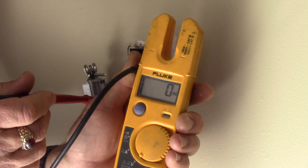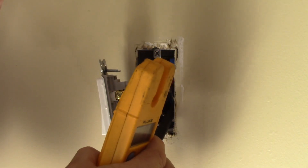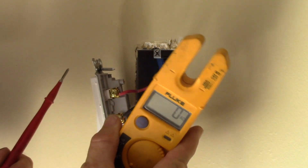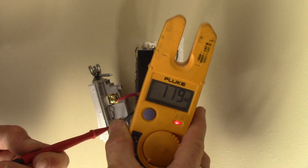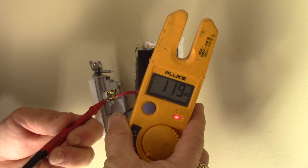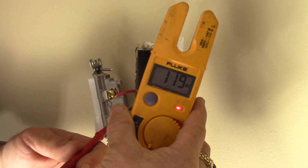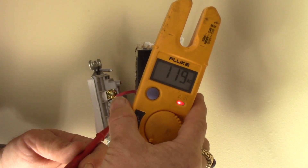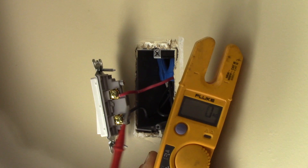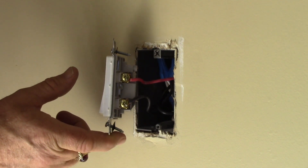Now I'm going to go turn the breaker on just to make sure that is the right breaker — that's how we double-check things. I'll confirm there's power here, then shut it off again so we know we've got the power off. I'm getting one lead on the ground strap of the box where the ground wire is attached, and with my red lead testing the black wire — 119 volts. The switch is on and conducting, so it's got 120 volts — the switch is working now. But we're going to replace it because we know it's faulty. I'll shut the breaker off and test again to make sure we're back to zero. Zero volts on the black, zero volts on the red.